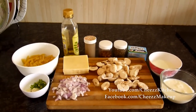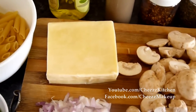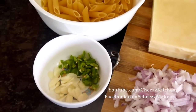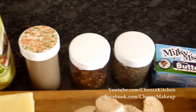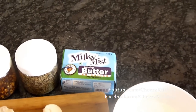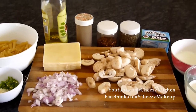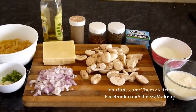These are the ingredients of the recipe: sliced mushrooms, cheddar cheese — I'll be grating the cheddar cheese — finely chopped onions, finely chopped garlic and green chilies, penne pasta, olive oil, pepper, chili flakes, basil, unsalted butter (but you can use salted butter also), milk and cream. So these are the ingredients, and let's see how to make this delicious pasta in creamy mushroom sauce.